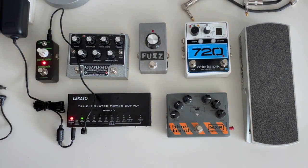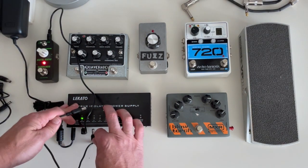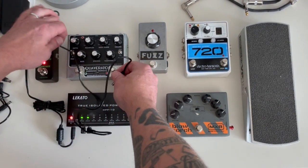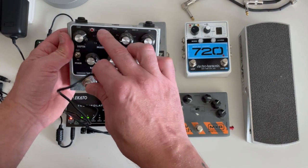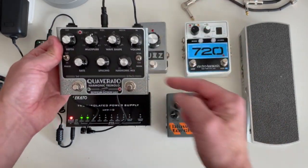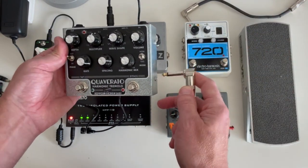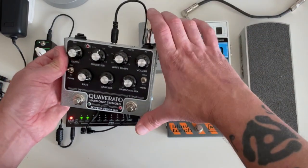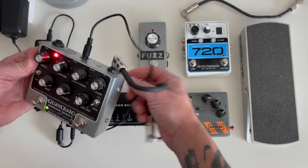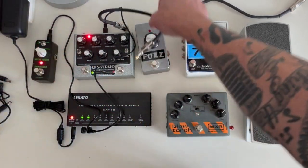Let's do the Quaver Auto next — the Zeppelin Design Labs pedal. We'll plug it into the MPP. This one is also a 9-volt pedal, as marked. If we plug it in, we don't see anything at first because this one does have an input jack lockout. So let's go ahead and plug a cable into the input jack — there we go, that one is working. We're now powering two pedals with one power supply.